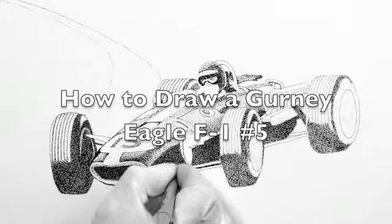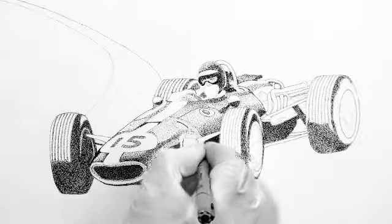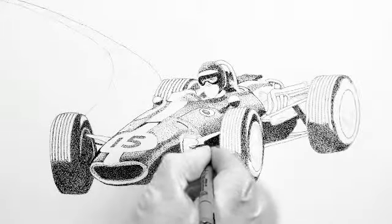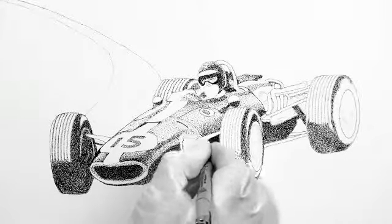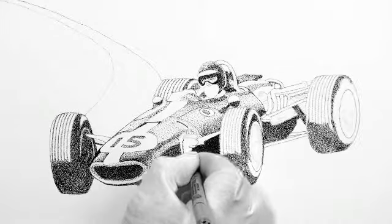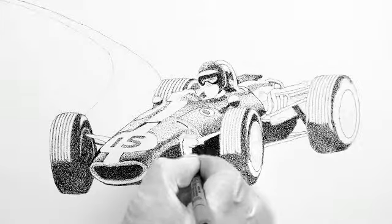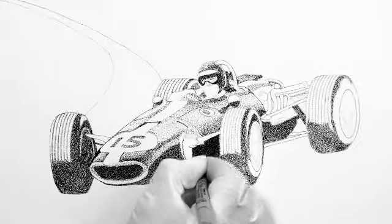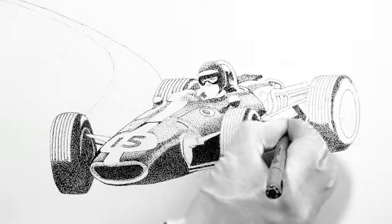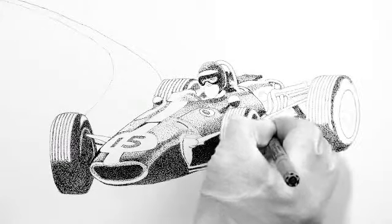Hi, this is Rick Rucker and this is How to Draw a Gurney or Eagle Formula One Car Number Five. As you can see, I did quite a bit of work on it today, mostly on darkening the body and the areas that are going to be extremely dark, like the lower part of the right front tire which is in shadow, so that's really dark, and the inside of it is as well, and the lower part of the body. We're going to do the inlet for the radiator too.